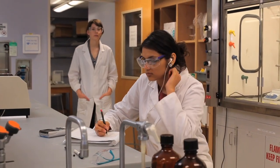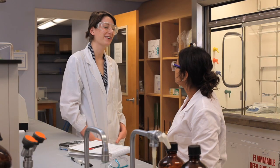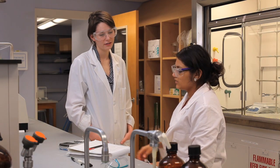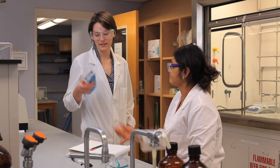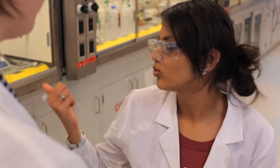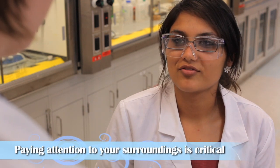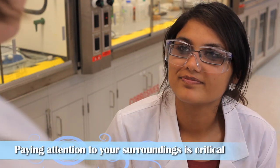Anjali, can I borrow your calculator? Sorry, you scared me. I was just wondering if I could borrow your calculator. Yeah, sure, I'm not using it. Thanks. I don't think we're supposed to be listening to earbuds in the lab. That seems kind of silly to me — it's not like I'm working in the hood or anything. Yeah, I know, it's just kind of unsafe. You can't hear what's going on around you and you might miss some things. You're right. I'll stop listening to them from now on. Thanks for looking out for me.